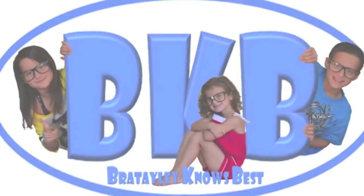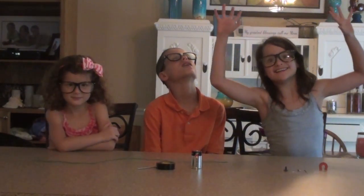I Know Best! Hi everybody! Welcome to our 9th episode of Retailer Knows Best. Today we will be making an Electro-Magnet.